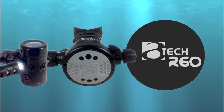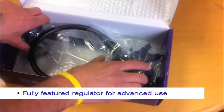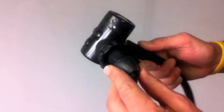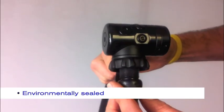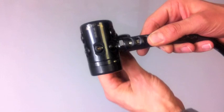The TEC R60 is a fully featured regulator ideal for advanced or technical divers. This is a balanced diaphragm environmentally sealed first stage with 135 to 145 psi intermediate pressure output.